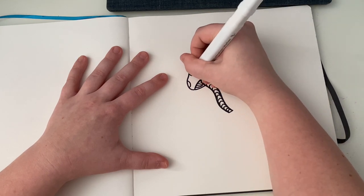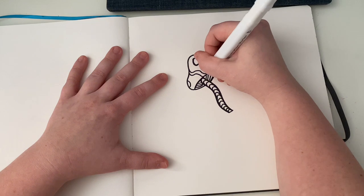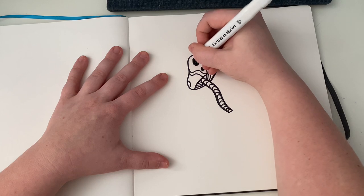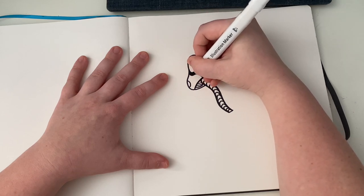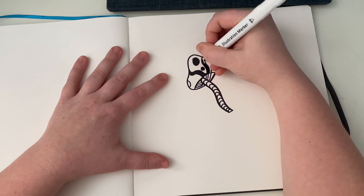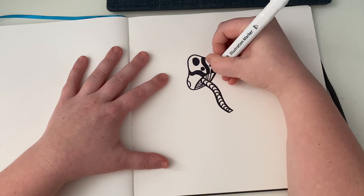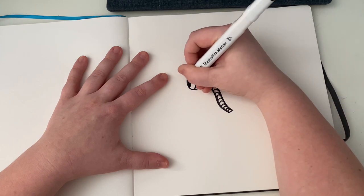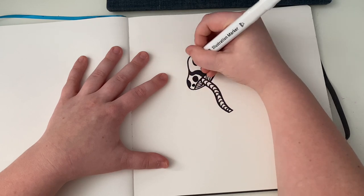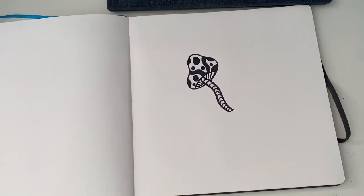You can also add squiggly lines like that, and then I just fill in the dots and the lines. Sorry for my dog in the background if you can hear him. Just like so — look how cute that is!